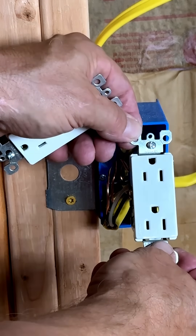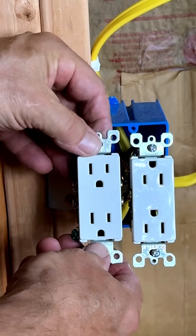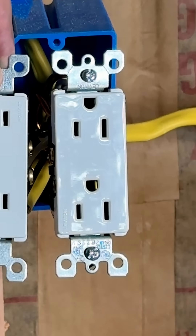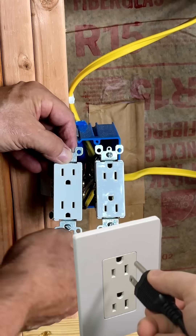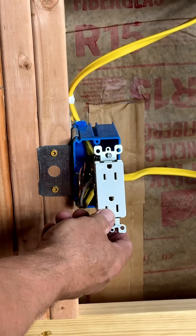Is this the correct way to install a receptacle, or is this the correct way? The funny thing is this is actually the correct way. If you look at most commercial applications, they're going to be installed like this, especially in industrial environments.